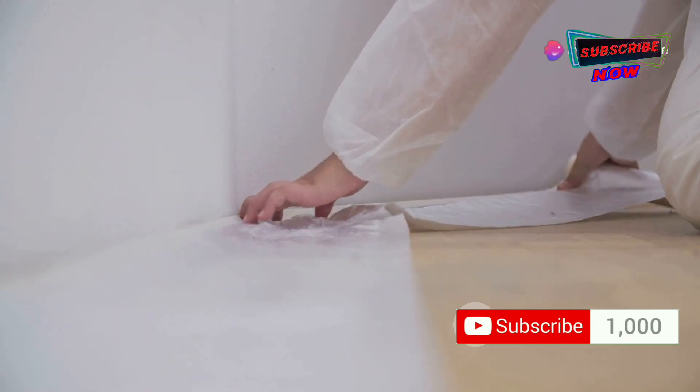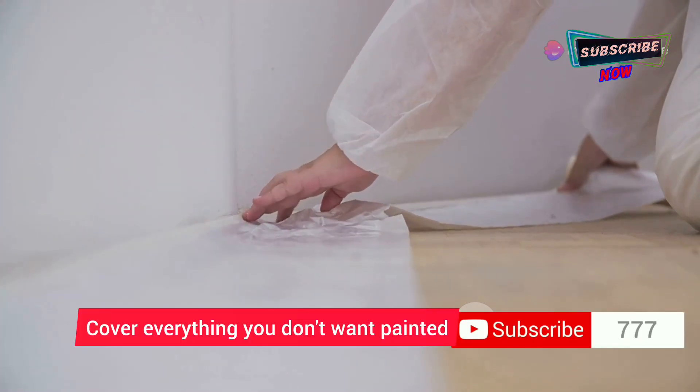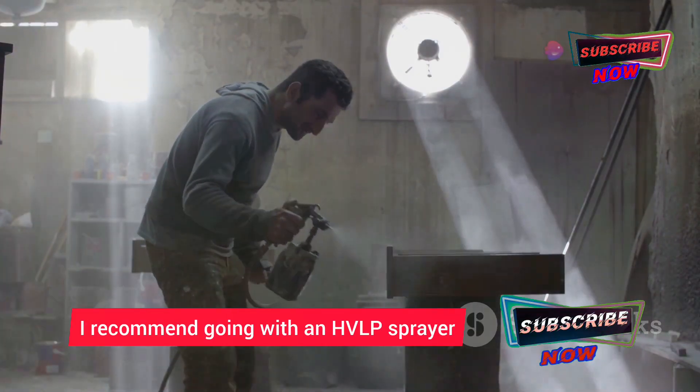Just like when painting with a brush or roller, you need to protect your floors and furniture from overspray. Drop cloths are your best friend here. Cover everything you don't want painted — and I mean everything. Trust me, it's better to be safe than sorry.